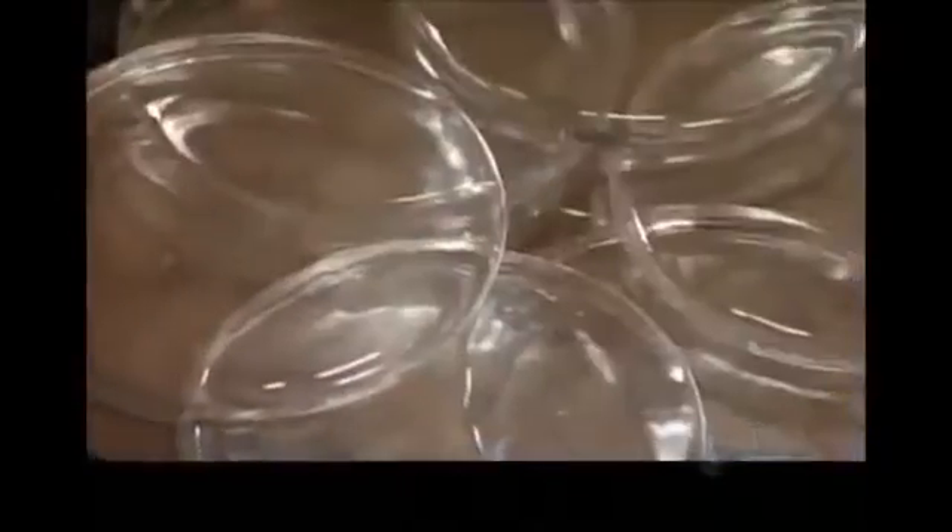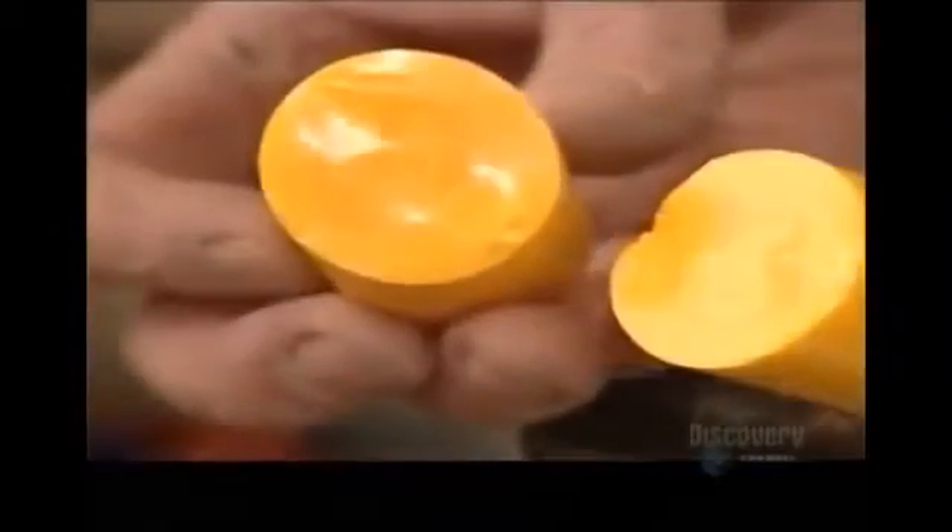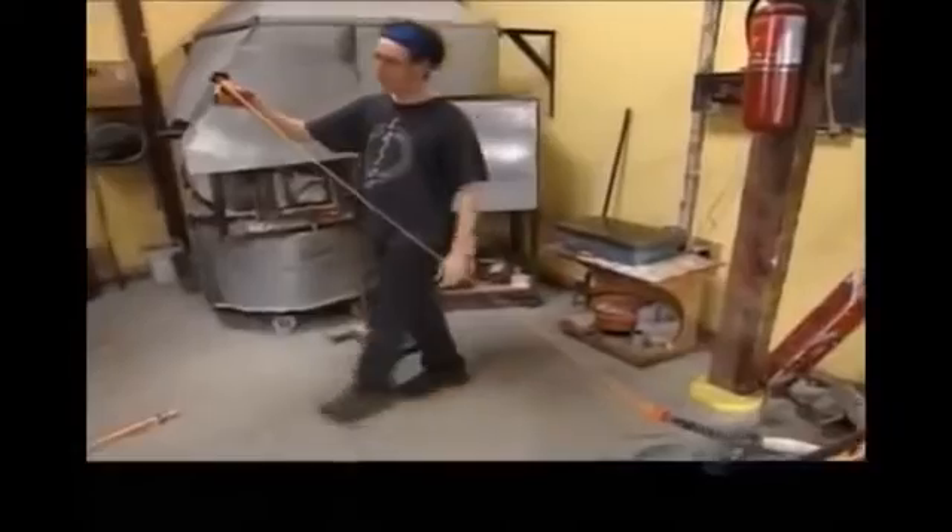More intricate marbles are handmade. This craftsman first preheats some clear glass in a small oven, then breaks off a piece of colored glass. After the clear glass has melted in the furnace overnight, he gathers some on a steel rod, then picks up a chunk of preheated colored glass with it. He forms a knob and works the mass into a long string that's up to 5 meters long and thin as a noodle.